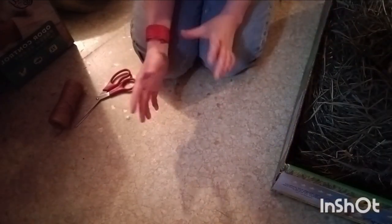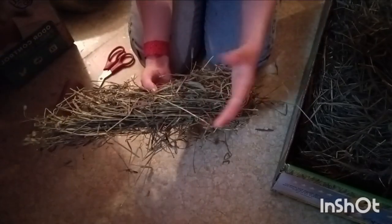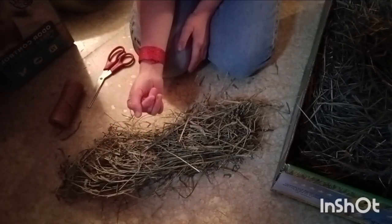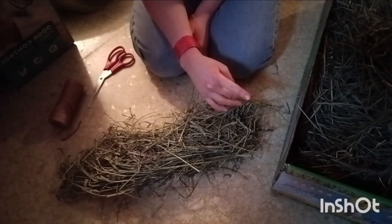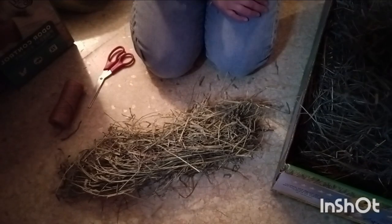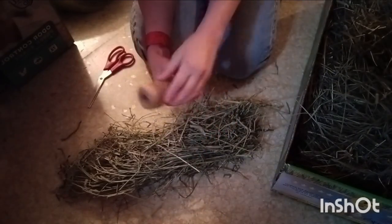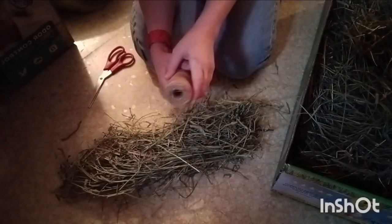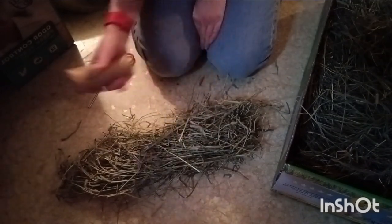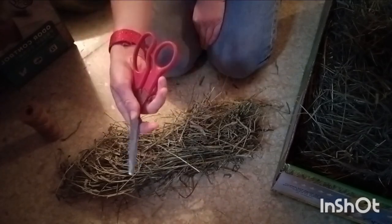...little wreaths for your guinea pigs! This is a super easy craft but it looks really awesome and your guinea pigs are going to love it. For this, all you're going to need is some hay. I like to use Small Pet Select hay because they have such long strands. I try not to use any that have really short strands because those just do not work. Orchard grass has naturally very long stems and tends to work well. You're also going to need some twine - do not use yarn or string because those aren't very suitable for guinea pigs and can be a choking hazard, but twine is completely safe.